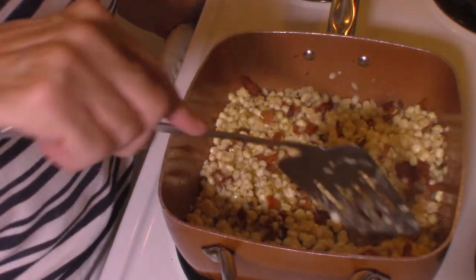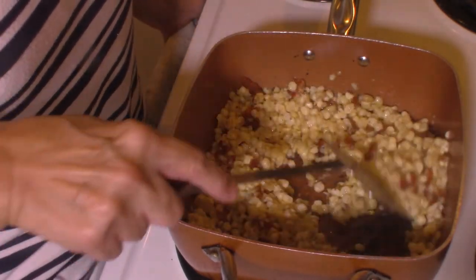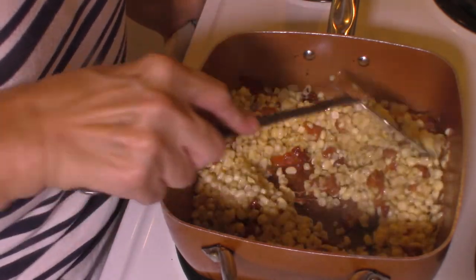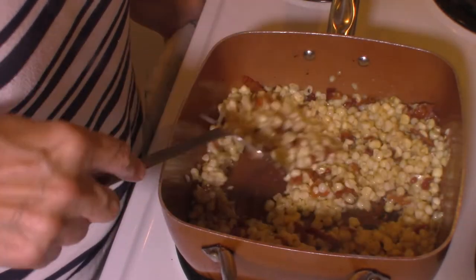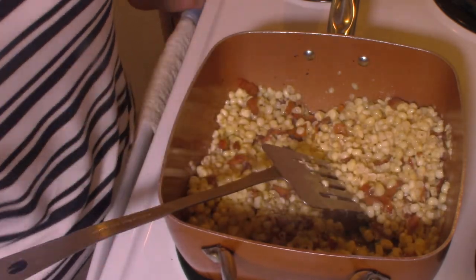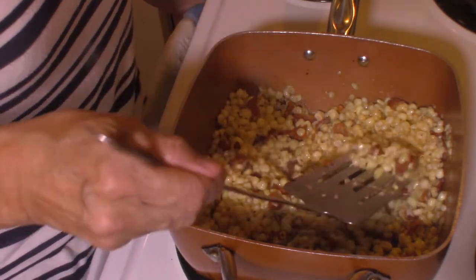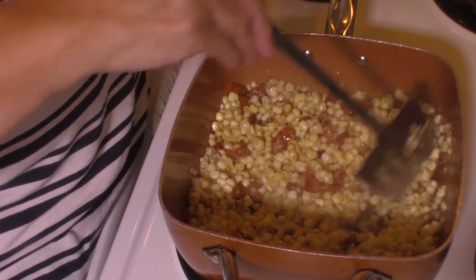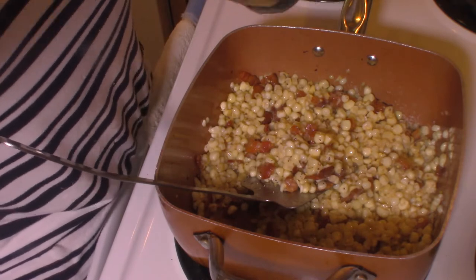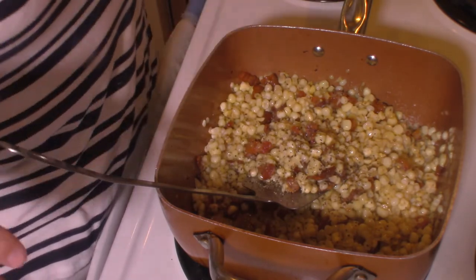You don't necessarily have to use heavy cream, since you're going to add flour in a few minutes. But if you want it a little creamier, use heavy cream; for a lighter version, use half and half or whole milk — that's up to you. I like to use the heavy cream, and that's what my husband really enjoys. Now I'm going to grab my salt shaker and add a little salt — not too much because the bacon already has a lot of salt. I'll also add a little pepper to taste.